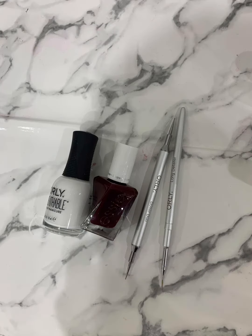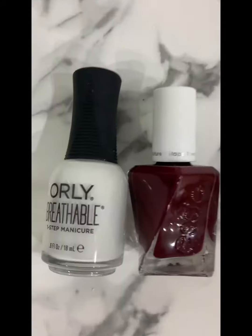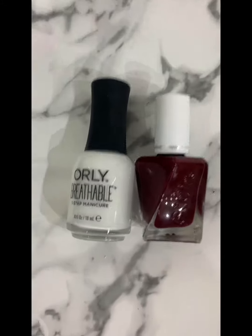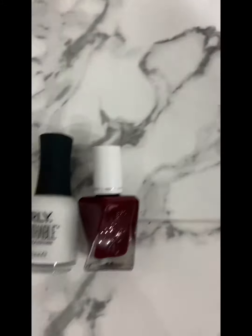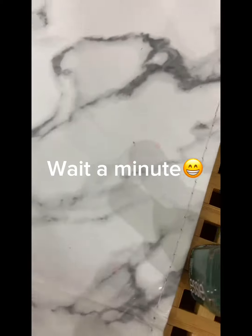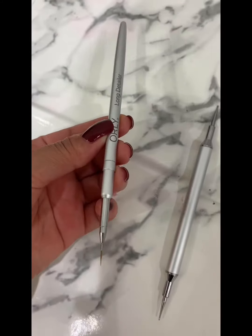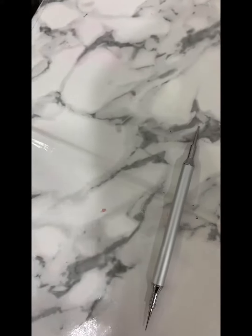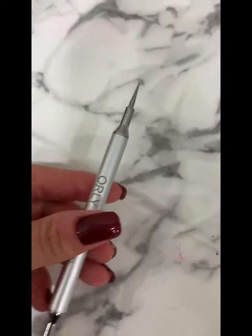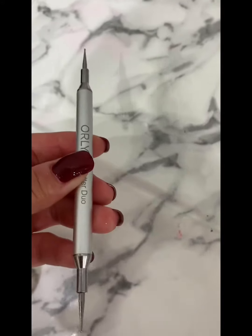For today's video, we are preparing the things that we need to use for our nail art. We will do an easy heart shape. This brush, we need it to use for the heart shape. And this one, it helps us to make our heart perfect.